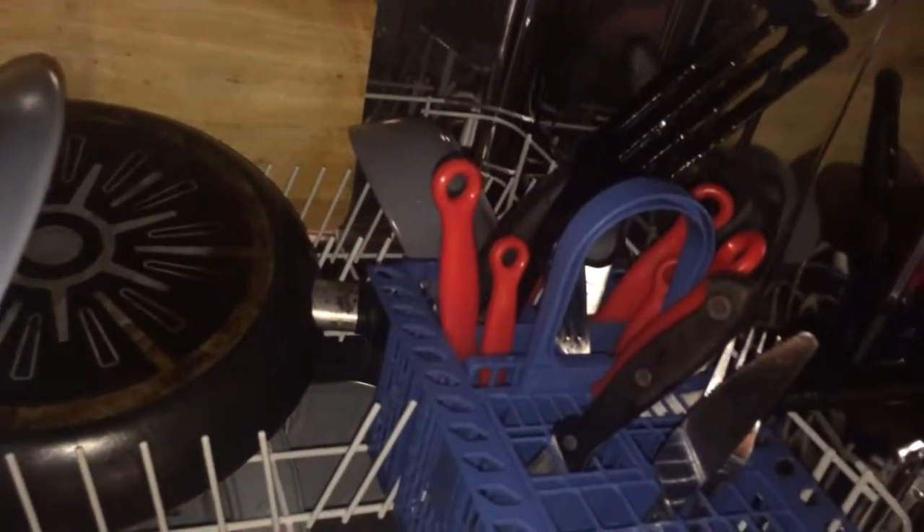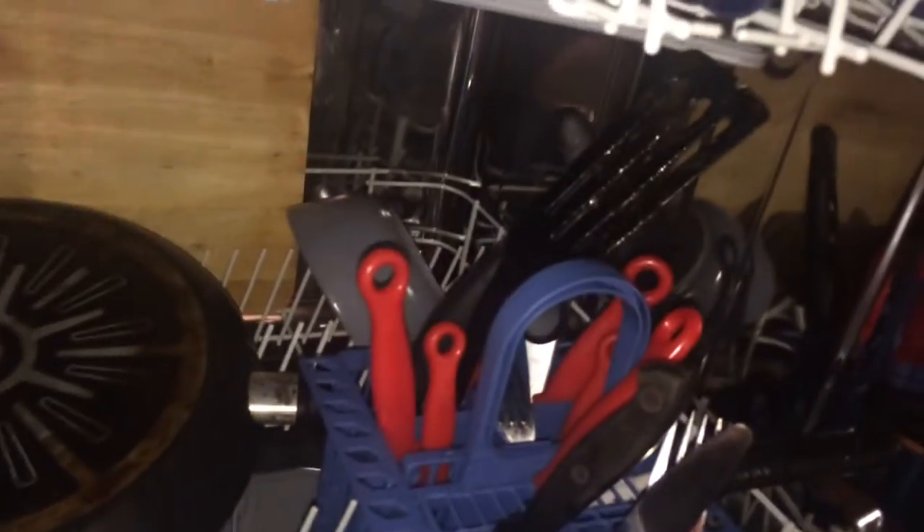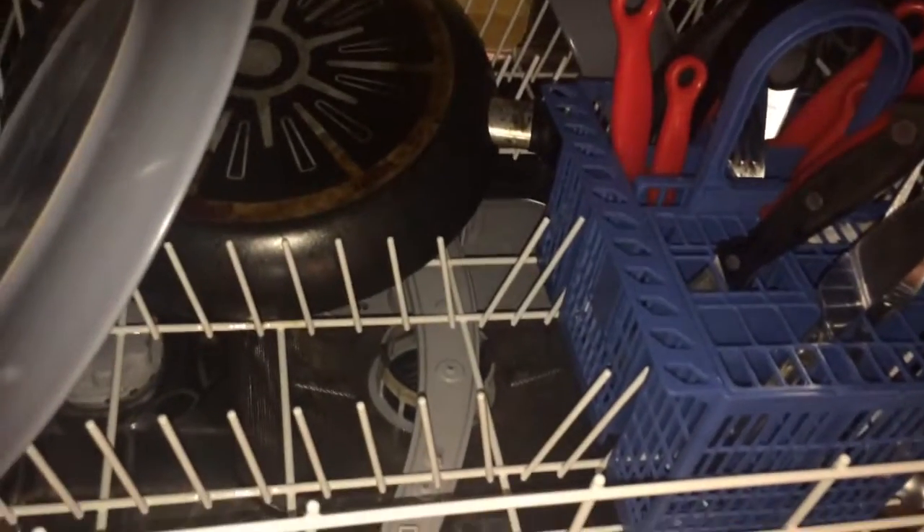Here we have the dishwasher tablet compartment, which opens and closes really smoothly and works really well, and the rinse aid inlet. You can see there's plenty of room on the bottom if you've got a larger family — it fits loads of things in, so we're really pleased with the size inside.